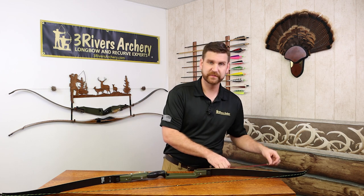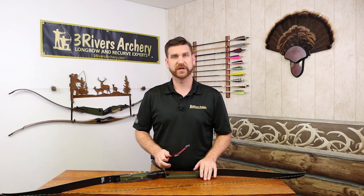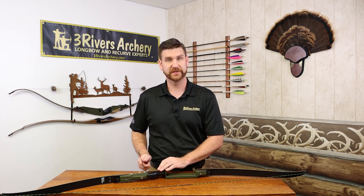For measuring, you'll just need a T-square. You'll have your bow set up and you want to check the brace height, make sure that's where you expect it to be.